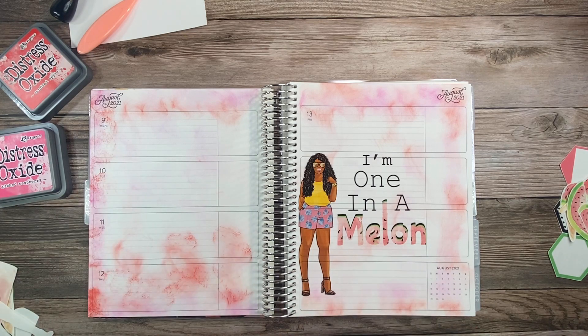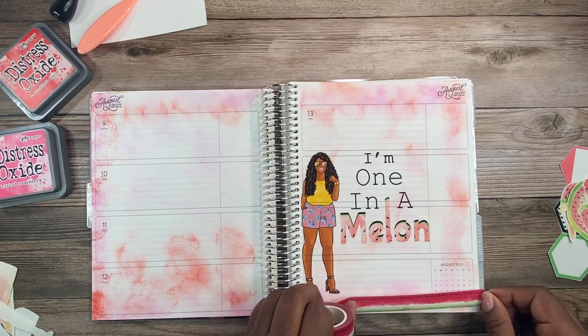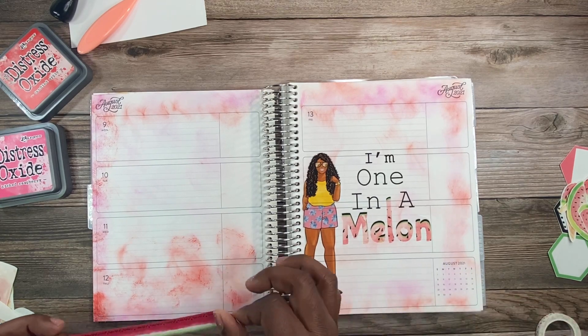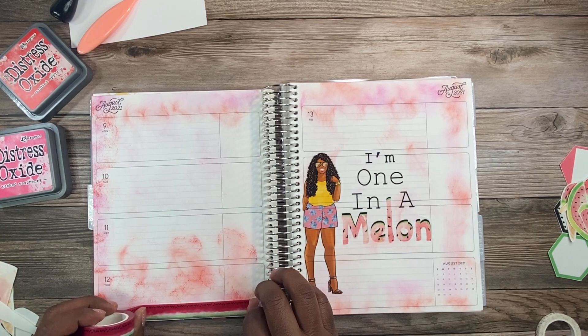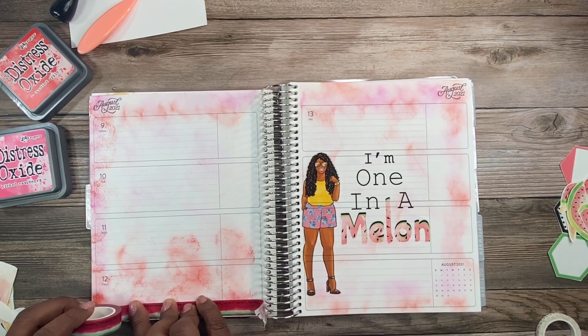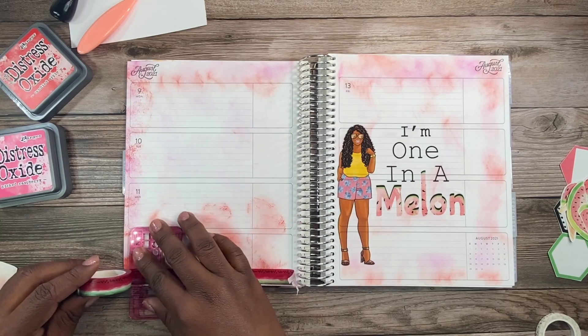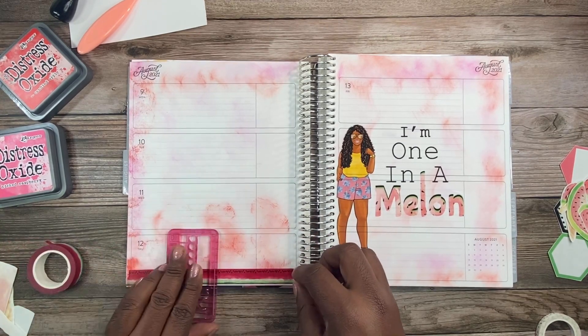I absolutely love this doll — it has pink and yellow in it and I thought it would work well with this kit. I used white-out to cover the dates so they wouldn't interfere with the doll itself. I love that quote 'I'm one in a million.' When I saw this kit I was wondering how it would reflect God's word, and I was really happy to see it come together. I really wanted to use this washi tape I've had for a year.